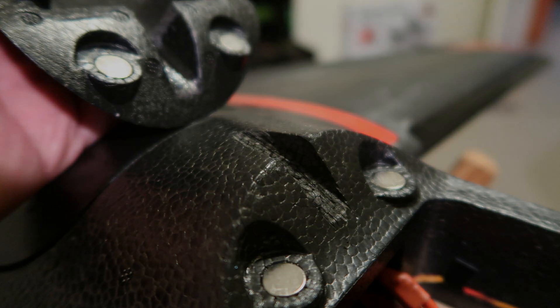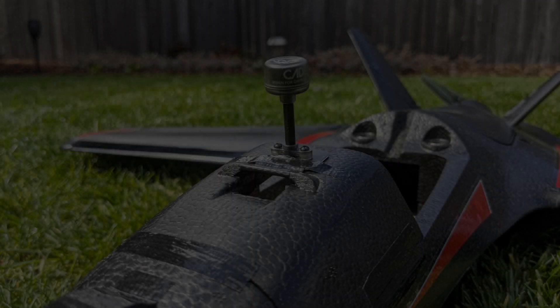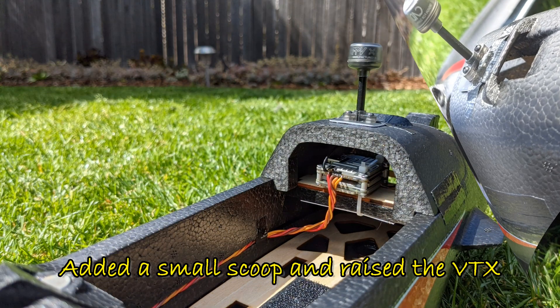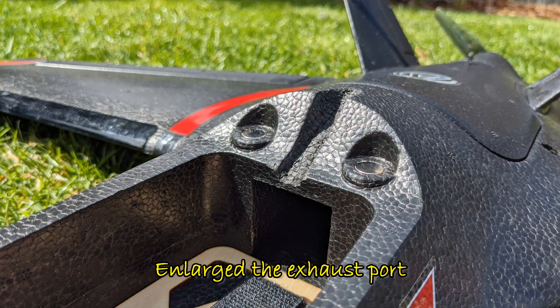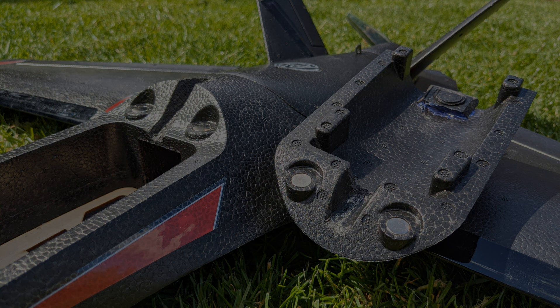Unfortunately this still didn't prove enough to stop the overheating messages from flashing up during flight, and this is in winter. So I've now installed a scoop for the front port, raised the VTX a few millimetres to be better in the airflow, and also enlarged the exhaust port at the back using a hot iron tip. Hopefully this now fixes the issue because I haven't had the message come up again, but we'll see what happens in summer.